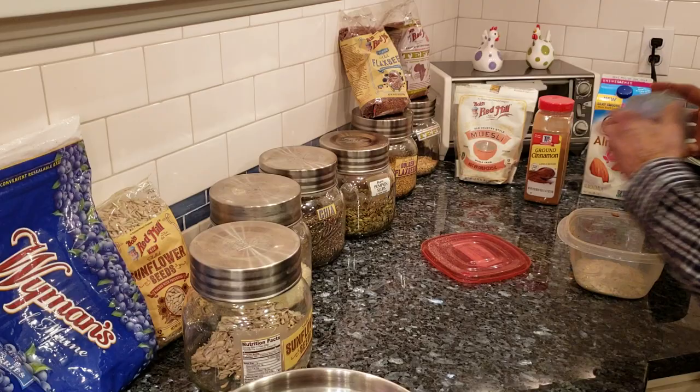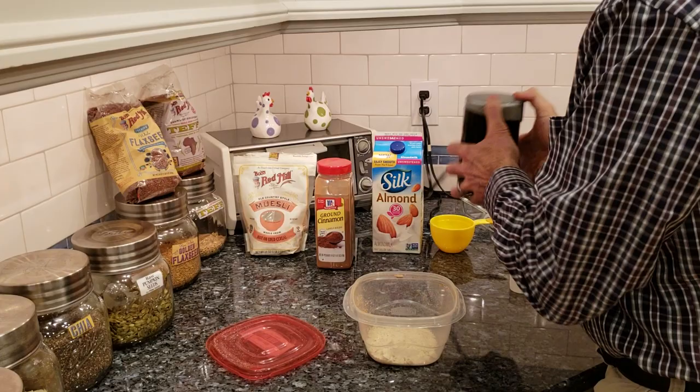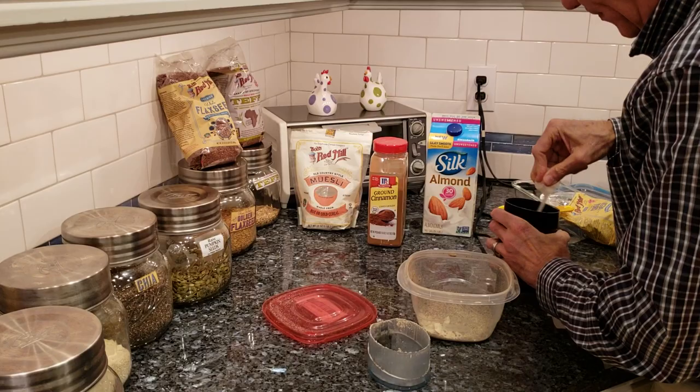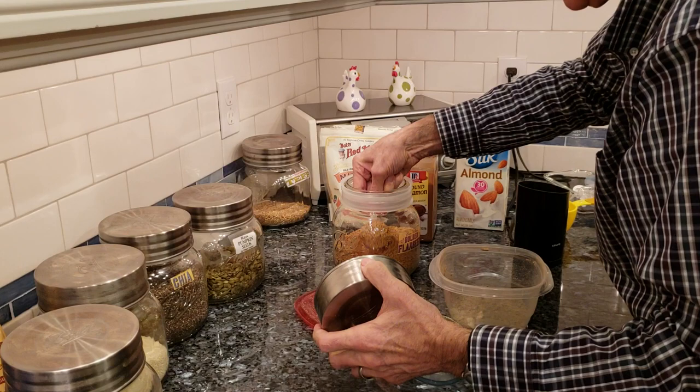We'll grind that up. Put it in this mixing bowl, because later we're just going to mix that up. Clean it out — keep your fingers out of there. Flax seed — I'm a big fan of flax seed, so I always add a little bit extra of that.